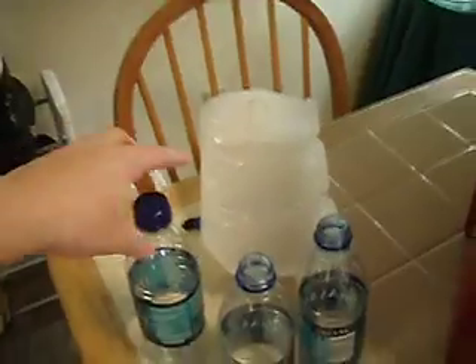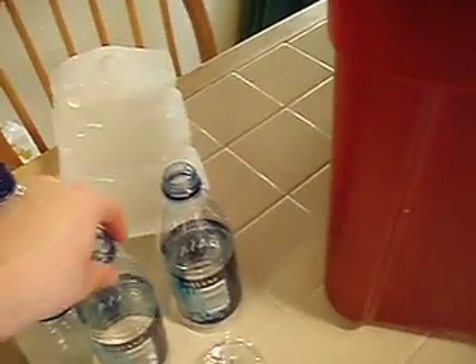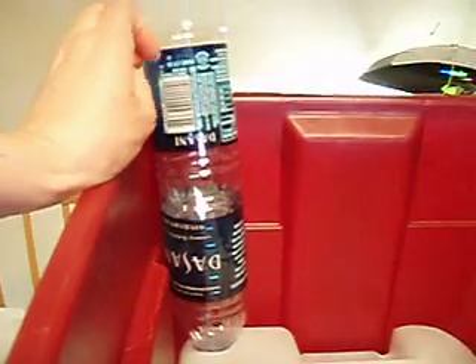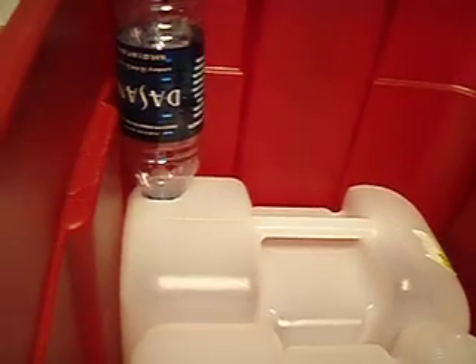Then what I do is I just take a couple of these ordinary water bottles, and I cut the bottom off, as you can see here. And I make a hole in one of these, place it in the sleeve, and there you have it. Very easy — you just need the blade knife to cut off the bottom of the containers and to poke the holes.